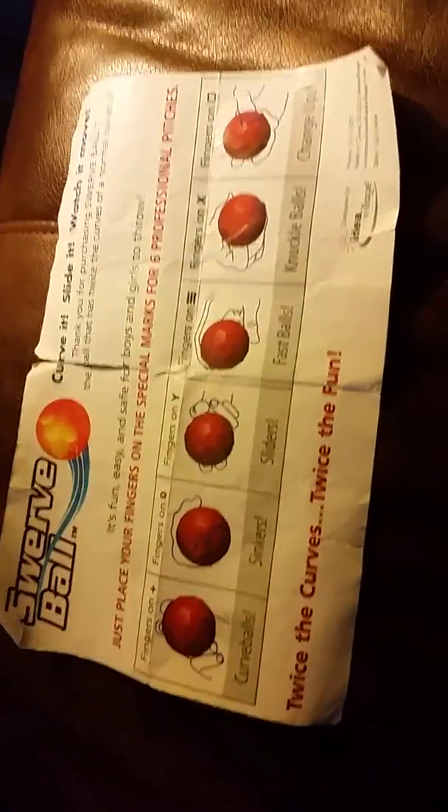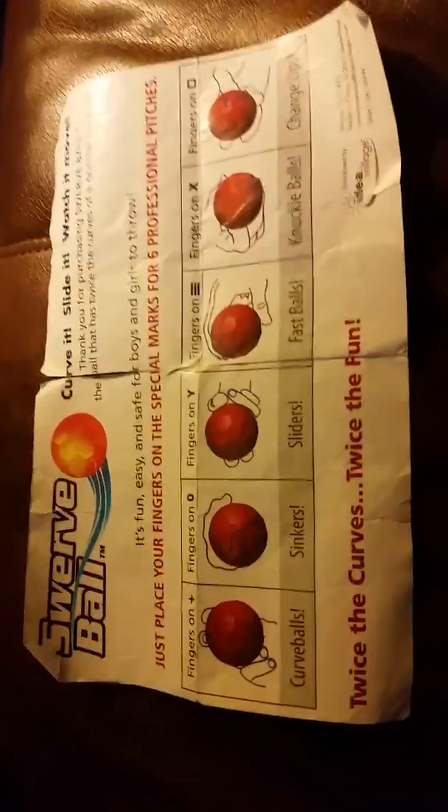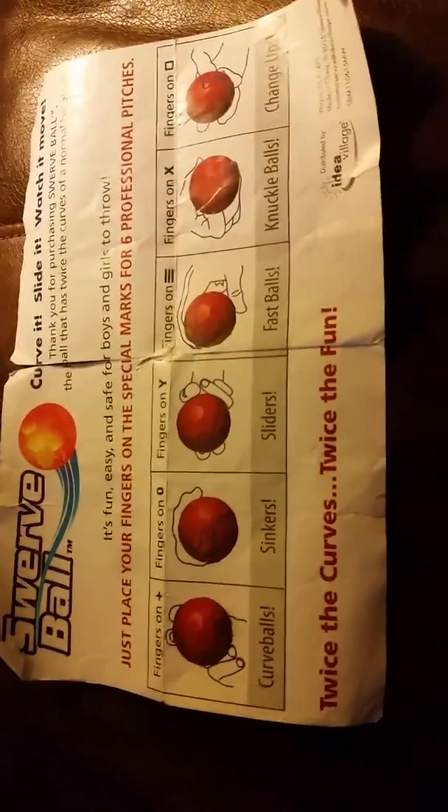What's up? I just wanted to make a video of this — my friend gave it to me, he sold it to me for $5. It's called a Swerve Ball, and this is what it is. You can see that there's little shapes and markings on it.